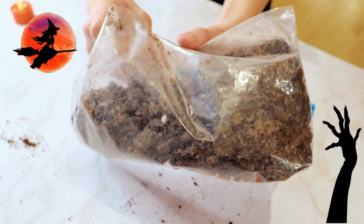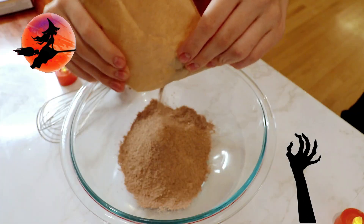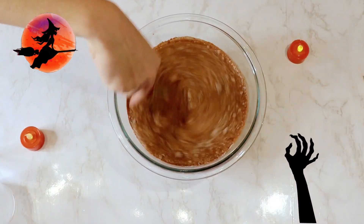To make the pudding, we are using this Jello brand, but any brand will work. I empty the mix into a medium bowl, poured in the milk, and mix for about two minutes with a whisk until set.